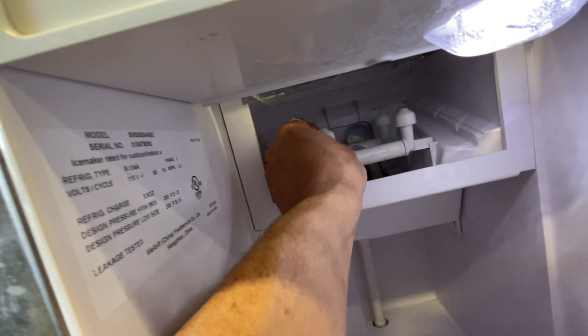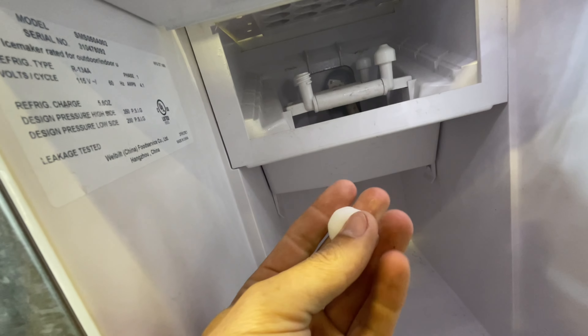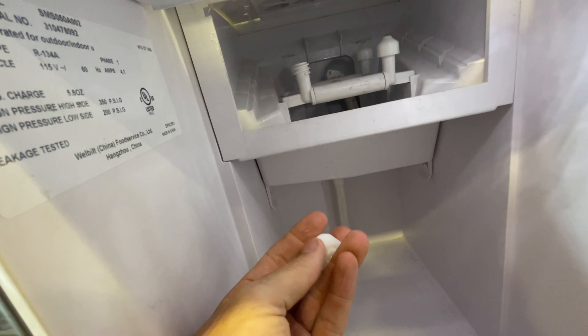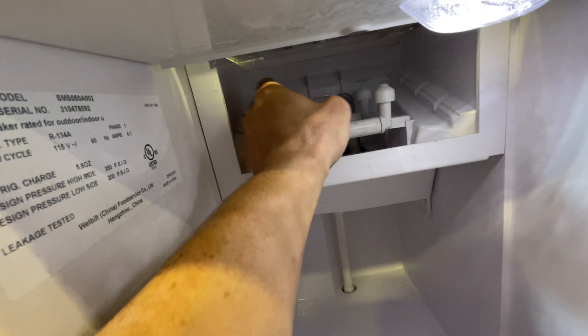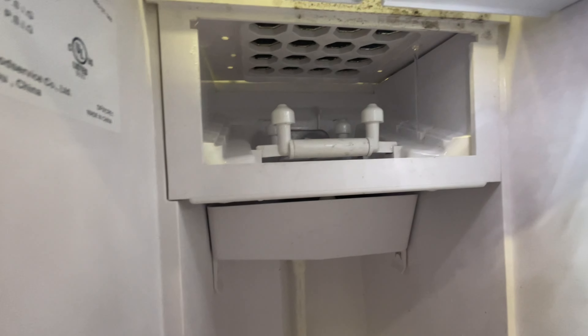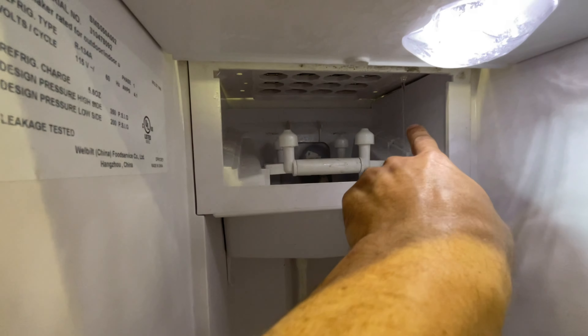I took these parts out right here, and inside here there are these little jets. There's a little bit of scale buildup — you gotta make sure you clean those off. Before I put the little flappers in there, see what this looks like when it starts spraying. That's just water filling up.